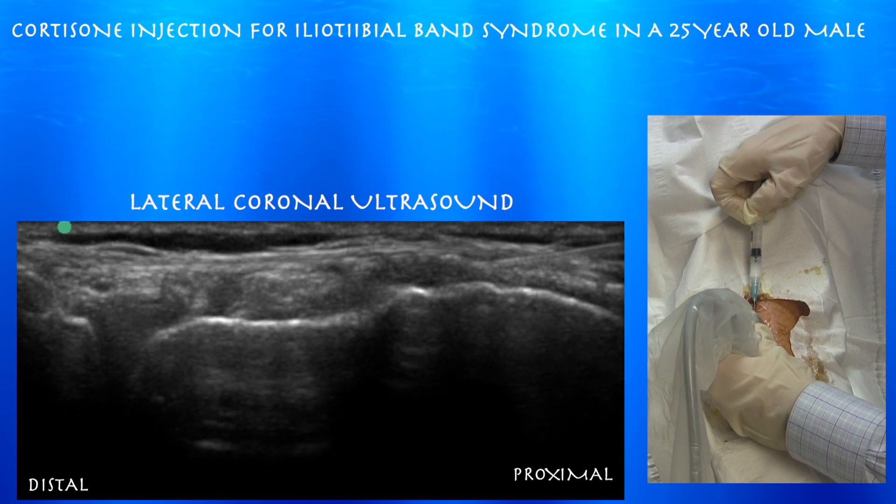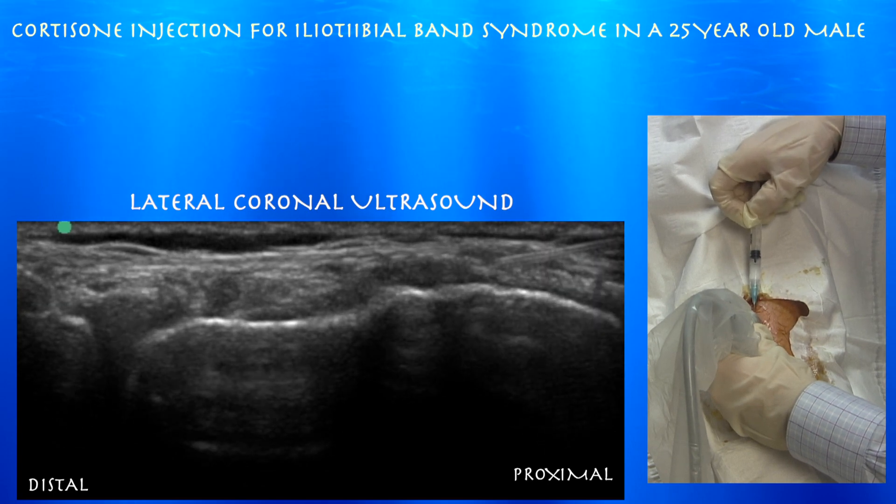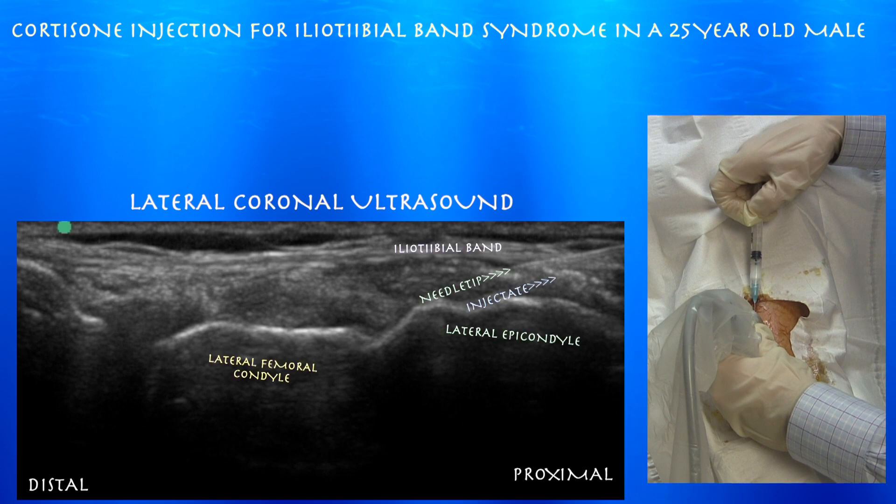Here you can see we're just finishing up the injection, and you can see that iliotibial band moving upward from the pressure of the injection.